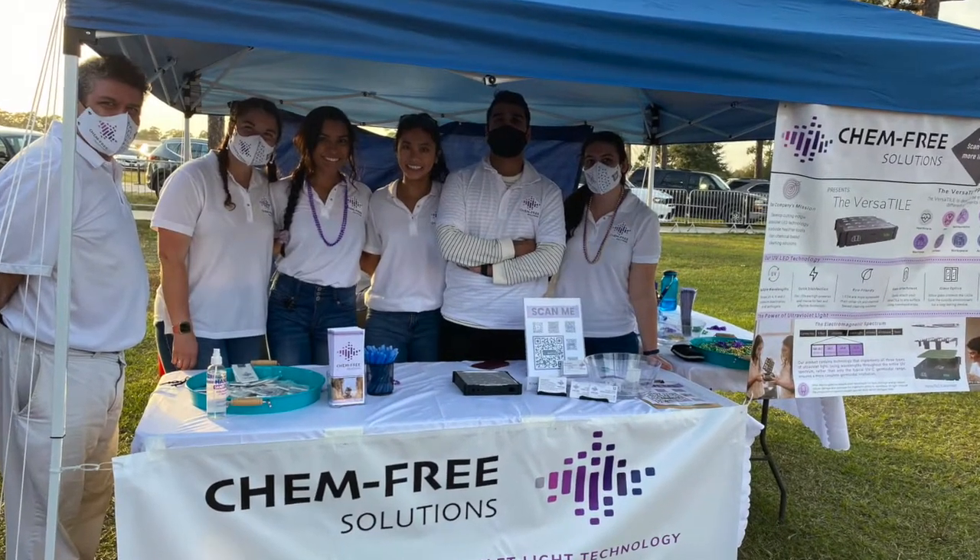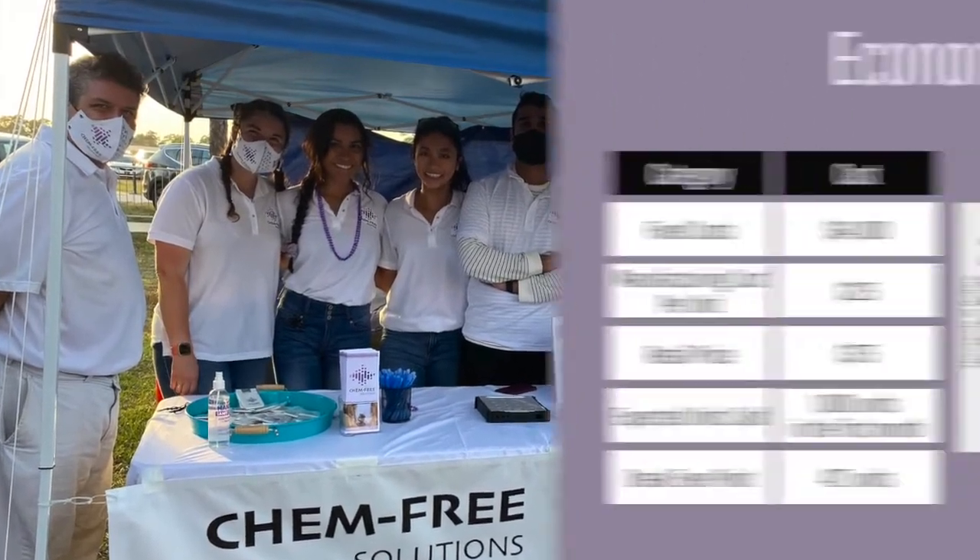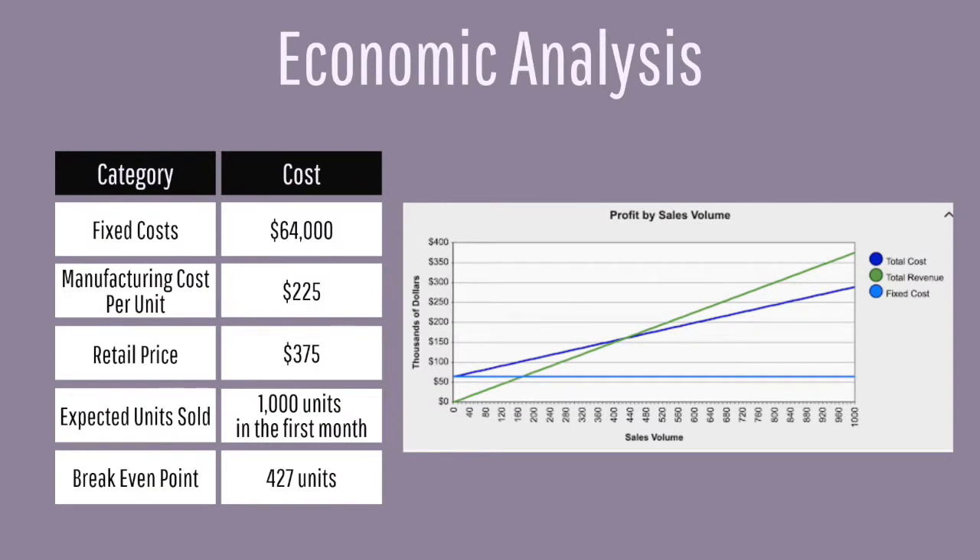We prepared surveys and directed people to our website and the crowdfunding page for our product. As we complete the prototype, the next step is mass production of the Versatile, in which every unit would cost $225 to produce. Based on our business model, we are expecting to launch the UV device to market with a retail price of $375. The graph shows the cost calculated at the break-even point where revenue equals fixed and variable costs.